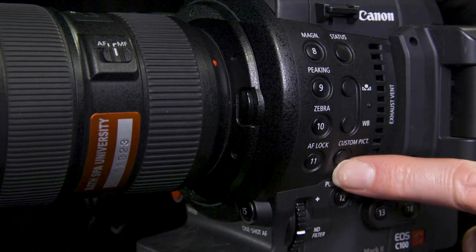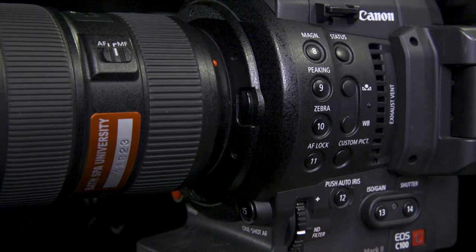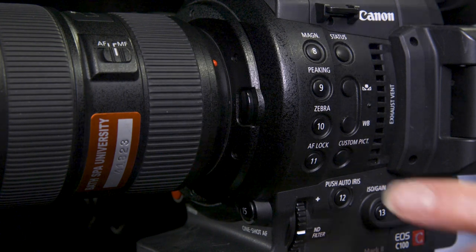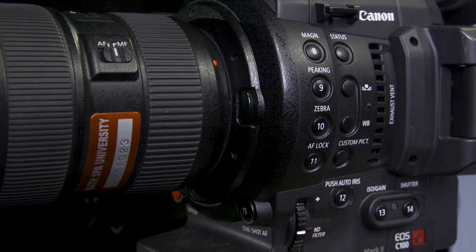The last button at the bottom is the custom picture button. This is where we can select our picture profile — we could use cinema which is number nine, wide DR which is not quite as flat and is number eight, or we can use Canon standard which is number seven, which is very good if you have absolutely no time to do any grading. That's everything for this side of the camera, so let's spin it around and have a look at the back.